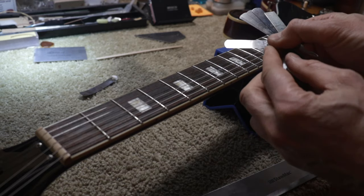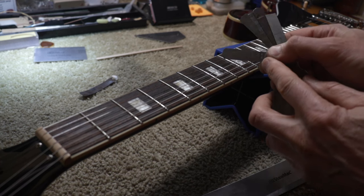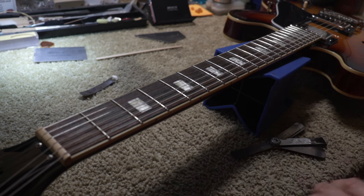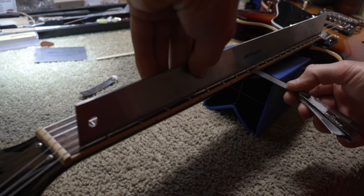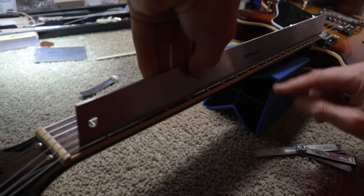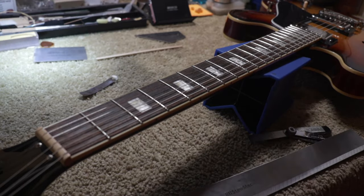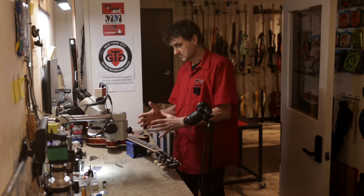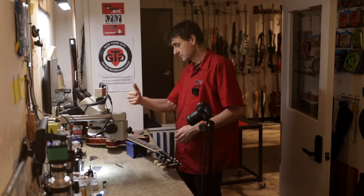These are feeler gauges. This one is six one-thousandths of an inch, which is 0.15 millimeters. If I place the straight edge here, you can see that it fits between the eighth fret and the straight edge — that's the gap. This would normally be the relief that we want to see on the eighth fret. But we have a back bow on the other side.